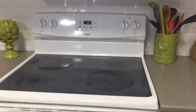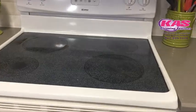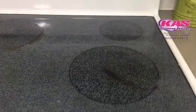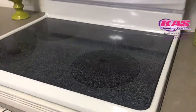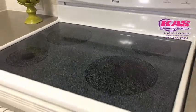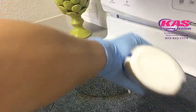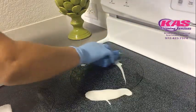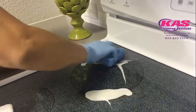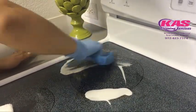In this video I'm going to show you how to clean the top of the stove using two methods — one side with Bar Keepers Friend and the other side with baking soda. We're going to clean the left side with Bar Keepers Friend and the right side with baking soda. At the end of the video you will see both sides.